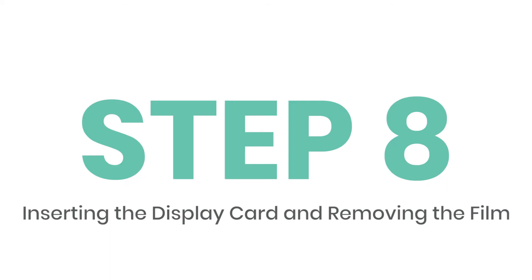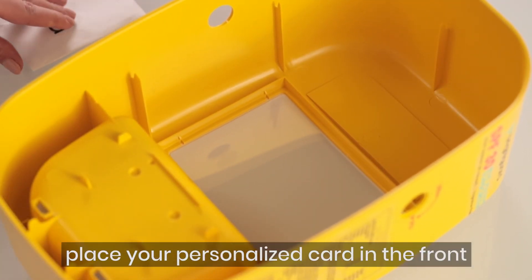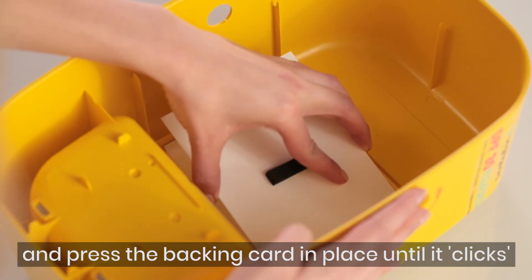Inserting the display card. From the inside of the faceplate, pull the backing card off. Place your personalized card in the front, and press the backing card in place until it clicks.